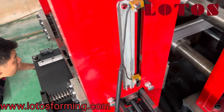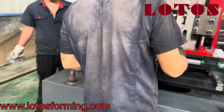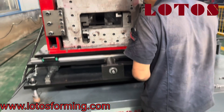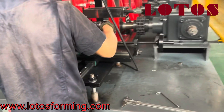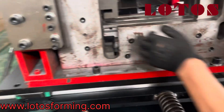One more time, I want to show you how we adjust it. For this one, we adjust this part and pull it back.